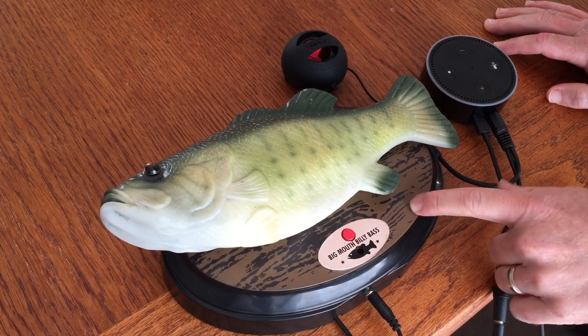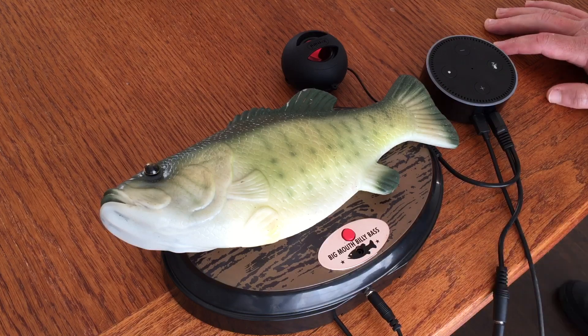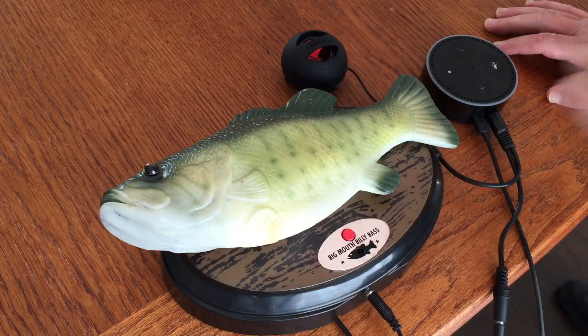Here for the Billy Bass. And that setup will turn the audio into DC motor movement using the existing motors that are inside the fish.